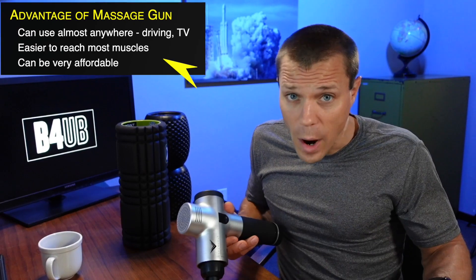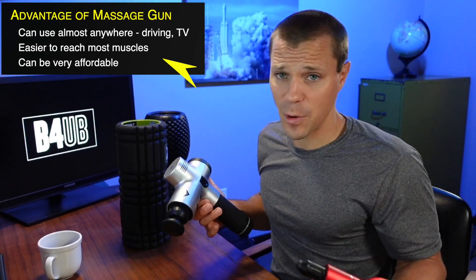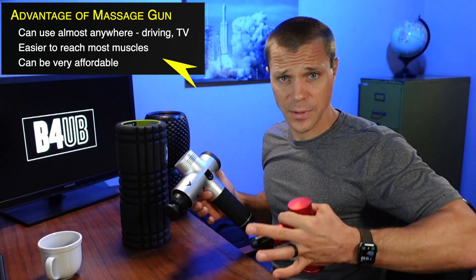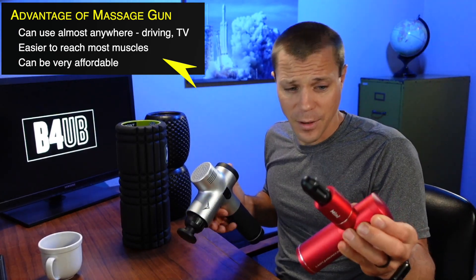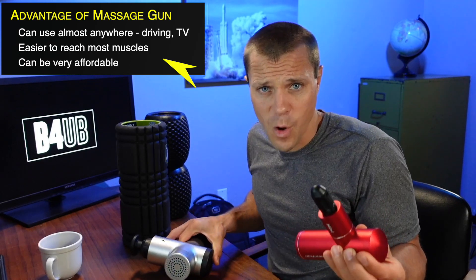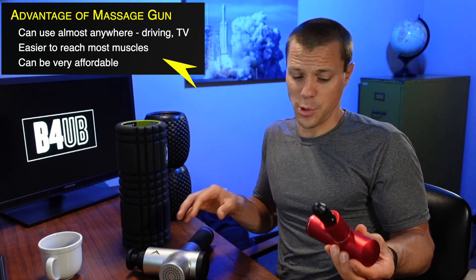Once I got the massage gun, I found that I used it all the time. The key is you have to get a quiet one — I talk a lot about this in my review videos. If the massage gun isn't quiet, you're just not going to use it.